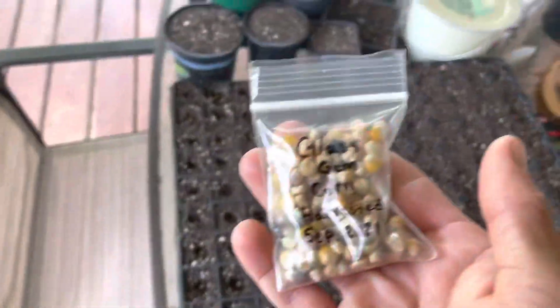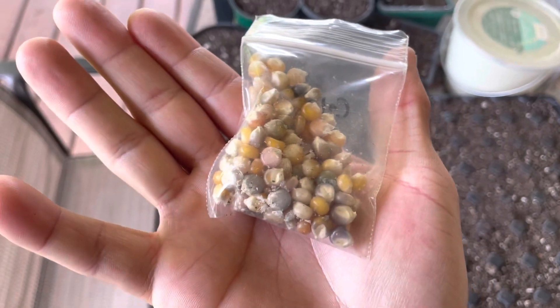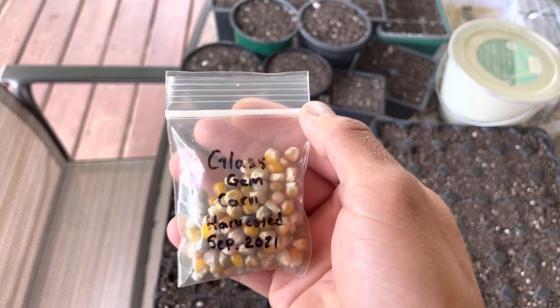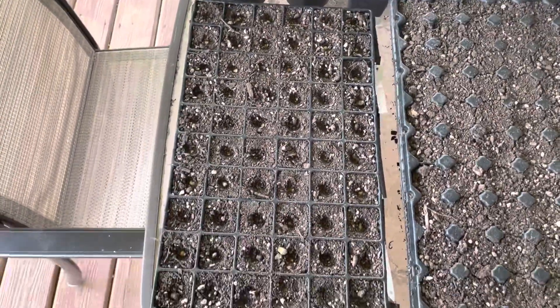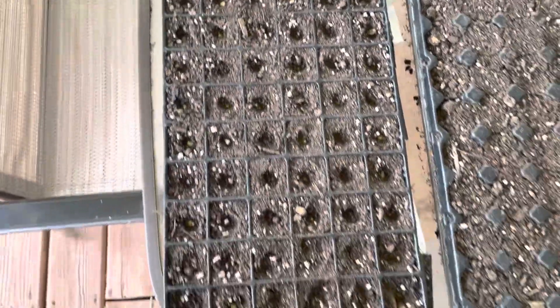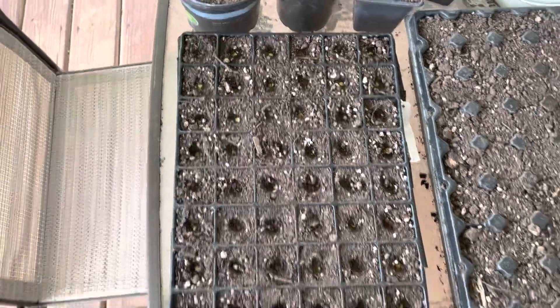The cool thing about glass gem is that you get all of these different colors. It can be used as a cool fall decorative piece — you can decorate around your house, sell these at a farmers market, and it's just a cool way to enjoy some more unique varieties of corn.